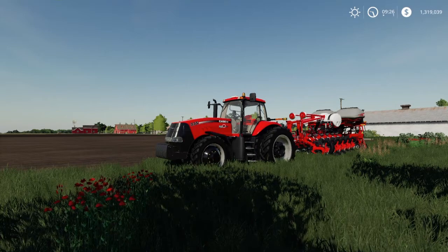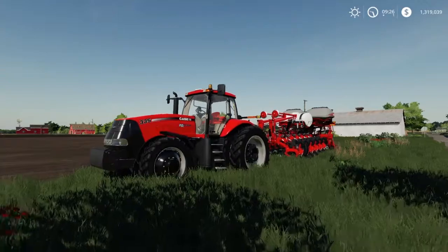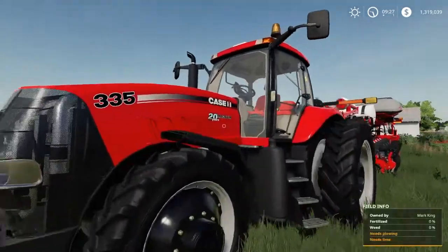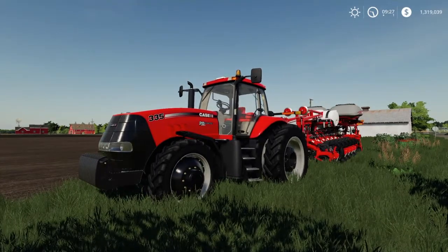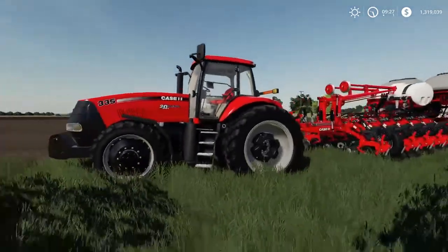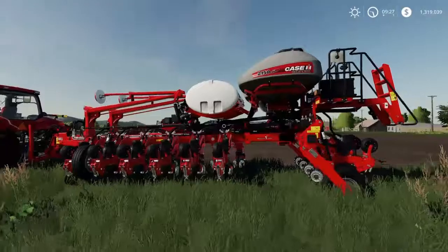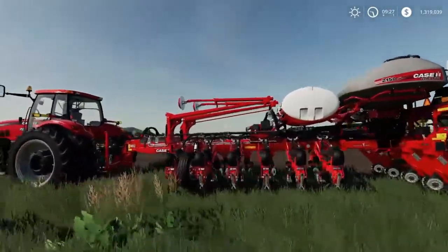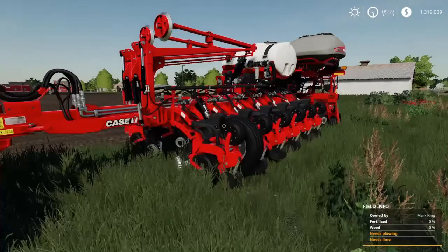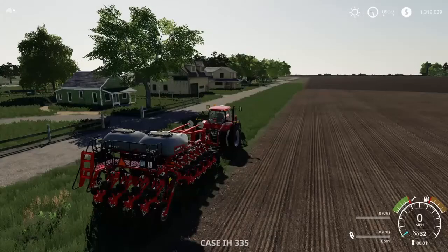Here at number three, this is definitely for the Case IH fanboys. This is the setup for you. The tractor is made by Caserius Modding — it's the 2008-1998 series Case tractors, and there's a 2008 series. The planter is also made by Custom Modding — it's the 2150 Early Riser Planters. This is the 16-row configuration, but there is a 12-row as well. It's a very customizable, highly detailed planter.